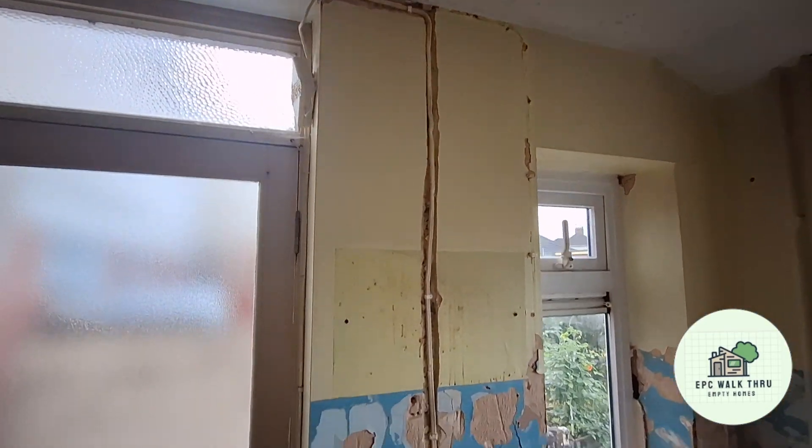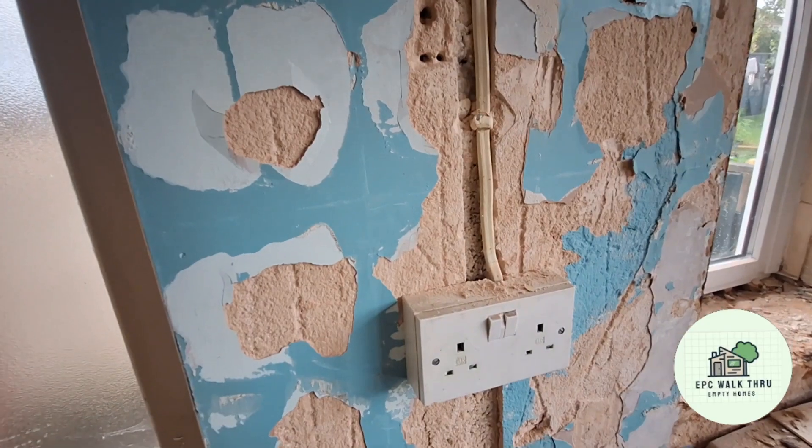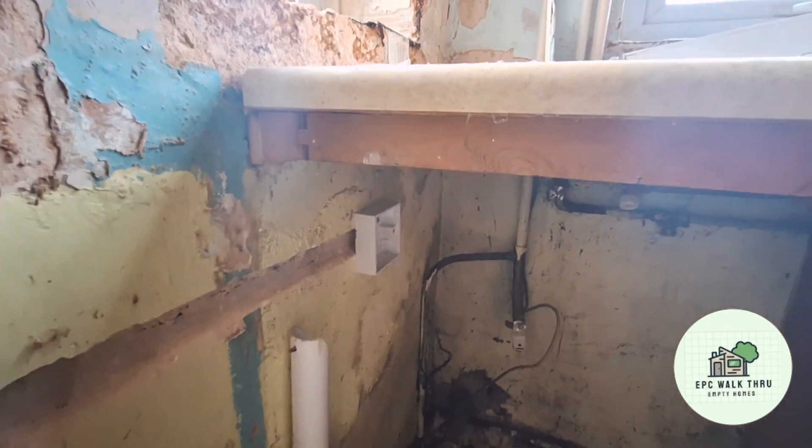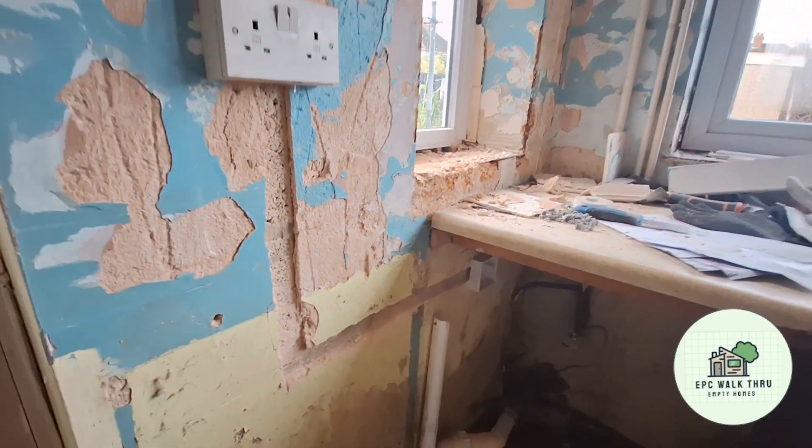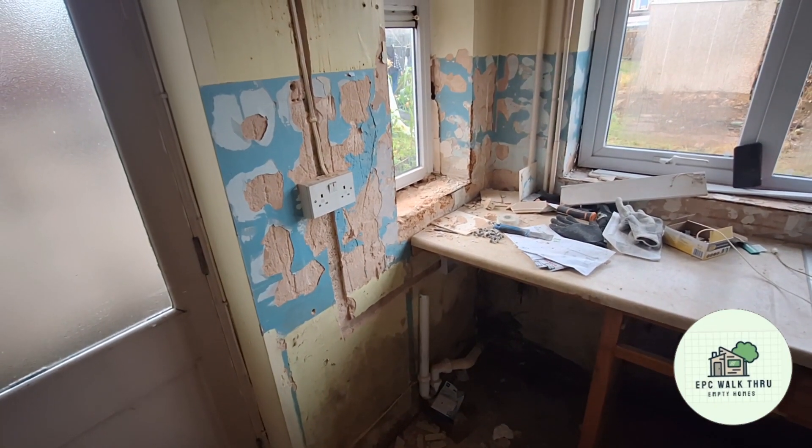I've traced this in. There'll be an isolation switch where this socket is, coming down and then going under the counter for a dishwasher or whatever goes under there. Just need the wire and I can fit that.